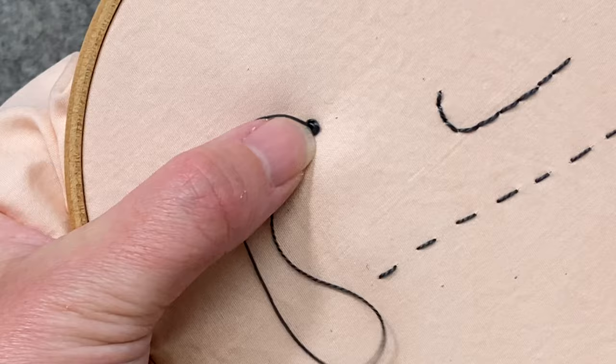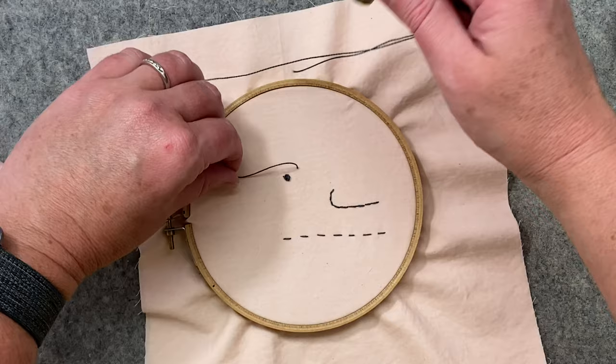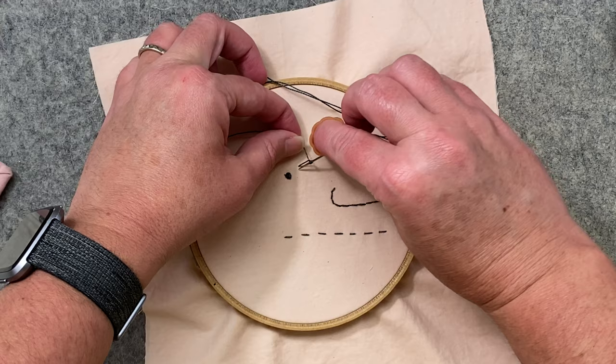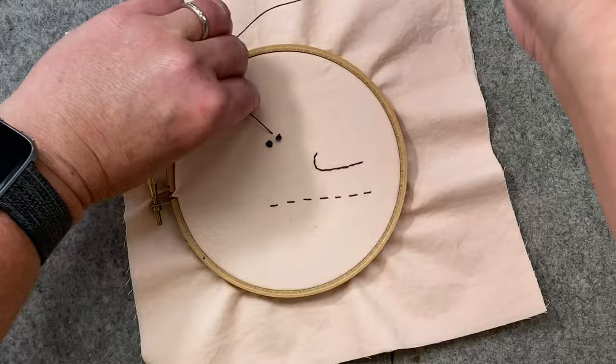Pull it through and it makes that cute little knot. Here it is again: come in from the back, slack in one hand, needle in the other, bump them against each other, wrap one, two, three, and pull through — just like that.